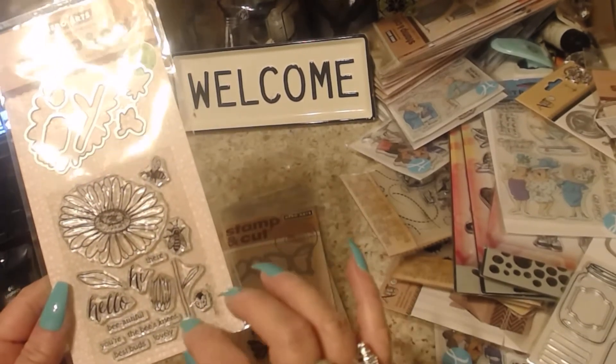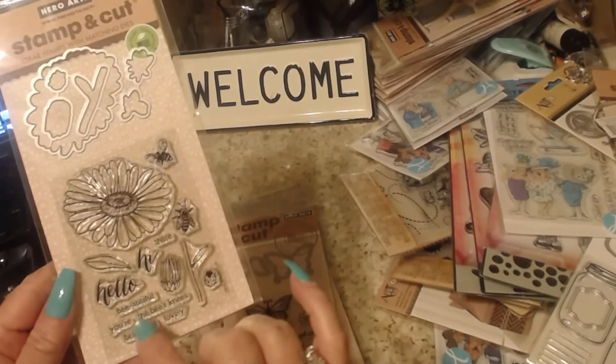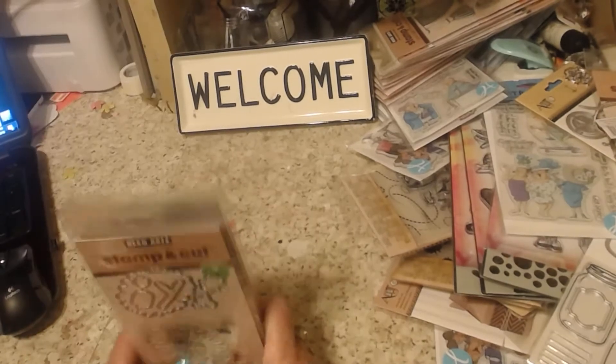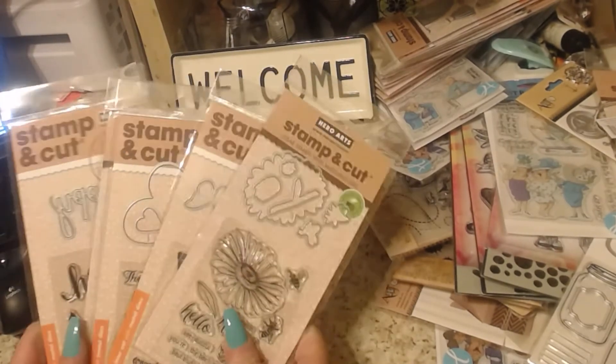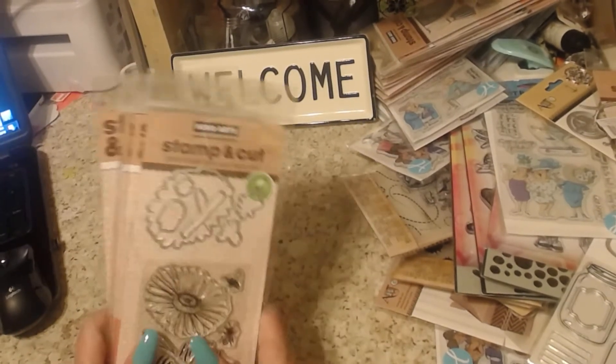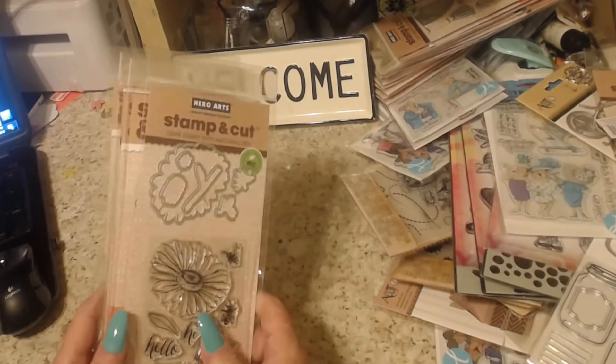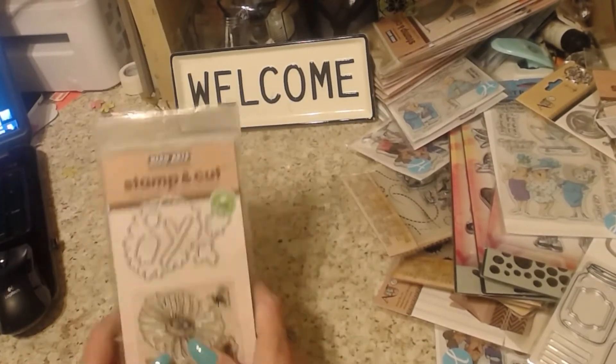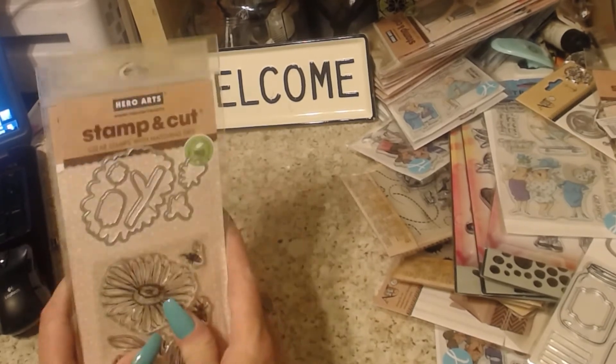The fifth one is a daisy set and it also has some bees, a ladybug, and sentiments like 'hello,' 'hi,' and a few other little ones. Again, this is lot one — these went $12.99 in the store and I am doing five for the lot.